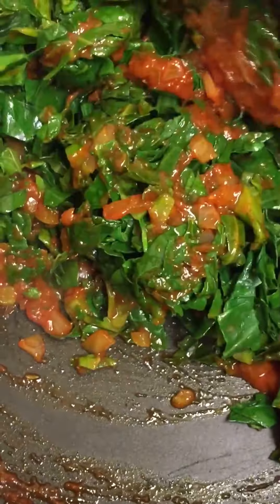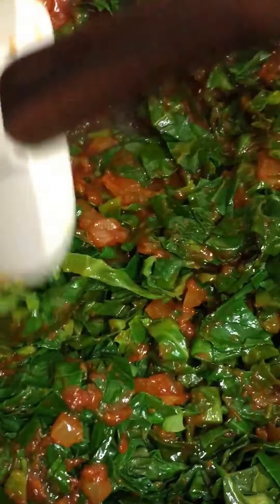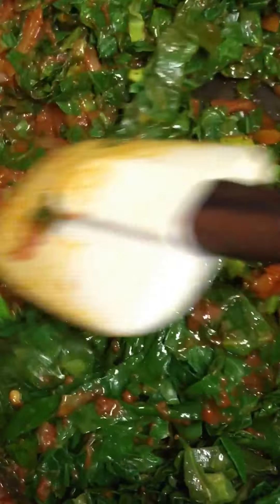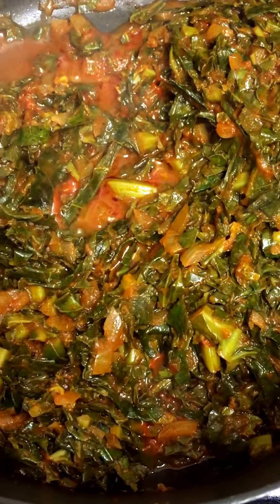Now that my greens are in, I'm giving it a good stir to combine everything. At this point you can add more water if the sauce is a little bit thick. I'll be adding a few more mls of water, then let it sit and simmer for about 10 minutes, covered on low heat. This is what we have after 10 minutes of simmering.